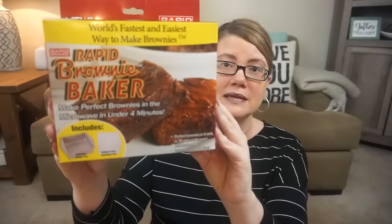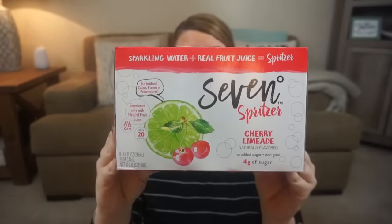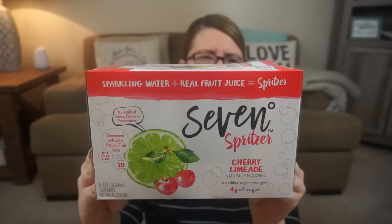This comes with the brownie tray and a brownie easy ingredient box. These were right at the front of the store. And I did get some good food items — I grabbed these 7 Spritzer cherry limeade sparkling waters. For a dollar, there are eight slim cans.